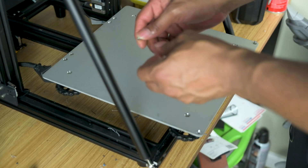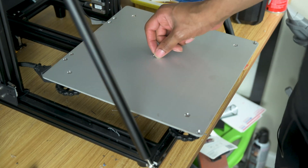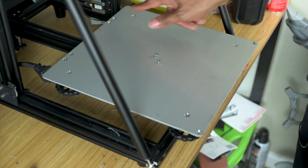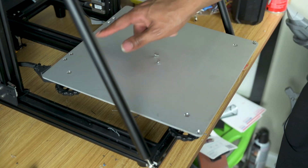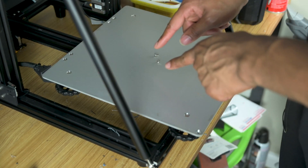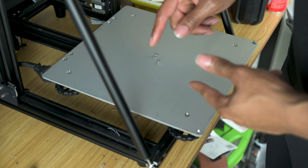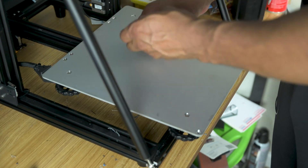Once you have all of the screws and nuts out of the six holes — don't touch the ones in the corners, leave those alone — make sure you save them because we have to put them back in. Now we're going to put them back in because we don't want our PEI sheet to dip.